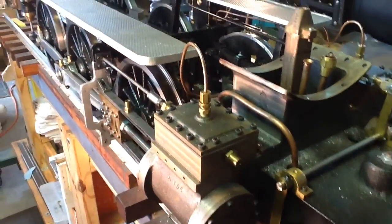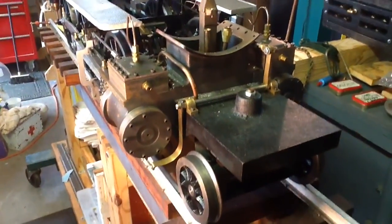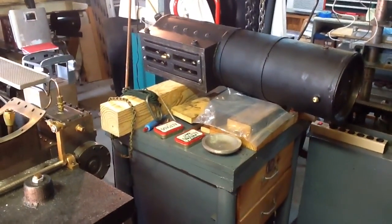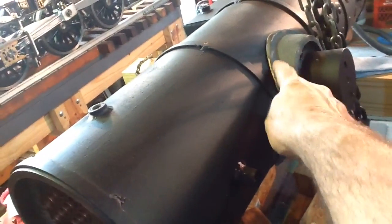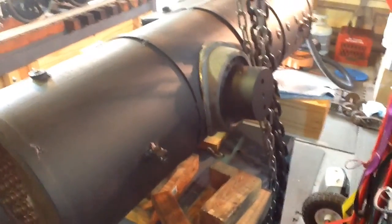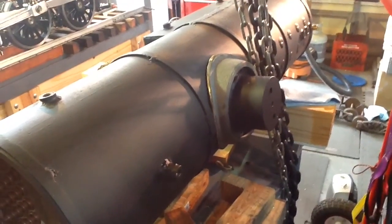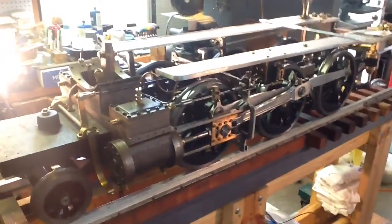Hi everybody, I wanted to update you on the locomotive and the progress I've made on it. The boiler I haven't done much with - I do need to finish the boiler bands and the boiler jacket. I did turn the cast iron saddle that will go here - this is the new cast iron saddle from Allen Moguls of Nevada. It's beautiful; I've had it sitting there and just wanted to test fit it after I bore out the center of it to clear the steam dome. It's a really nice piece.